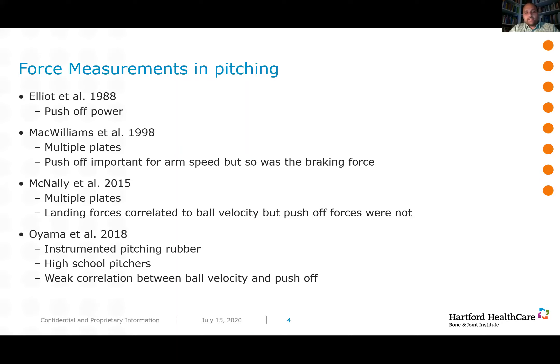There was very little work done on force plates between the late 1990s and the 2010s. McNally in 2015 again used multiple plates instrumented into a pitching mound, looking at landing forces correlated to ball velocity, but found that push-off forces really had nothing to do with ball velocity — importance was focused on landing forces. Then in 2018, Amaya did a large study with an instrumented pitching rubber and 74 high school pitchers, showing only a weak correlation between velocity and push-off. All of these studies relied on currently available force plates.